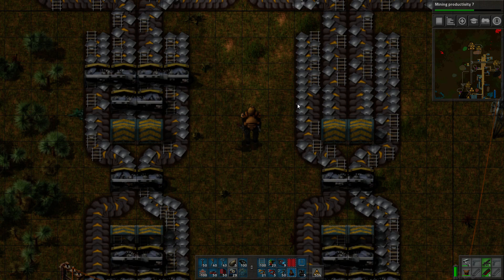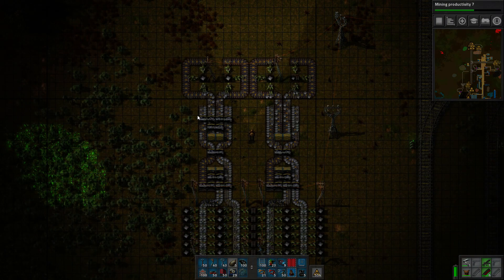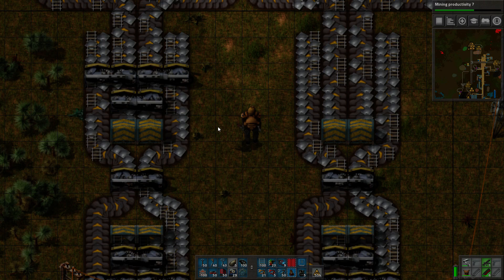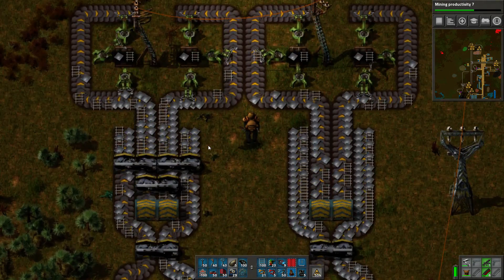And that is true over here. But as these two outer belts get backed up — you can imagine both outer belts are going to some sort of factory sub-assembly that doesn't actually need a lot of material, so it tends to back up — whereas the two middle ones are feeding some sort of sub-assembly that needs as much material as you can possibly give it. It's very greedy. That's when the problem starts to become very evident.